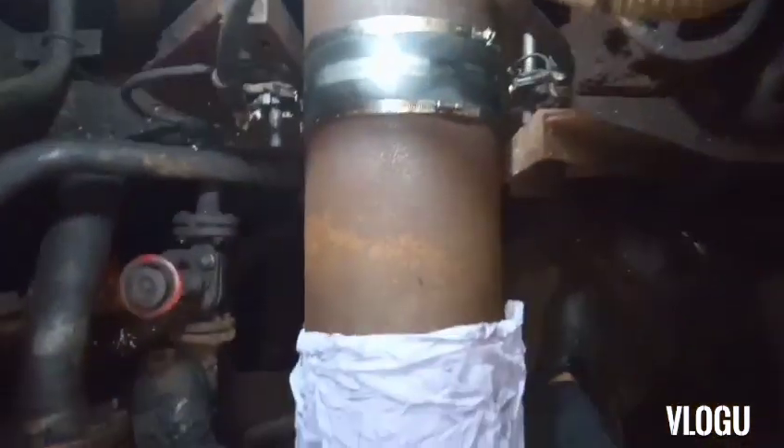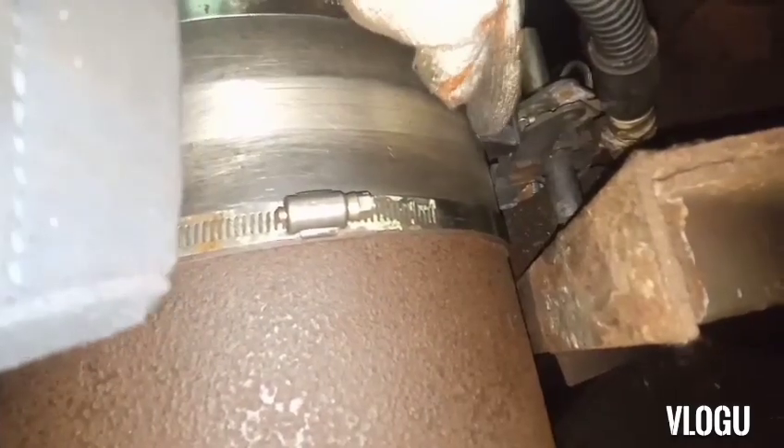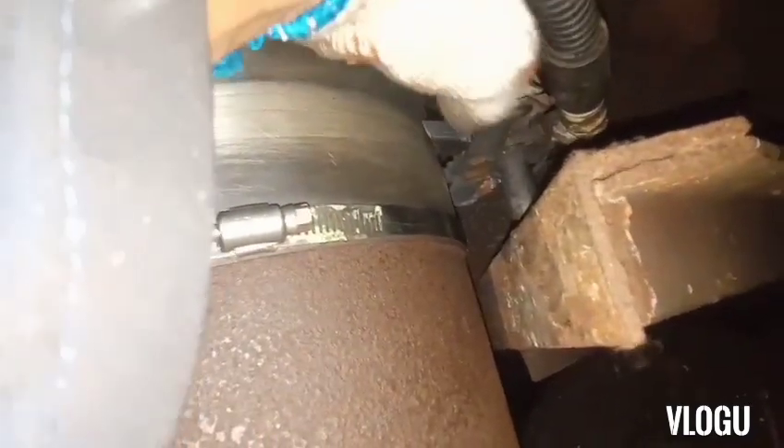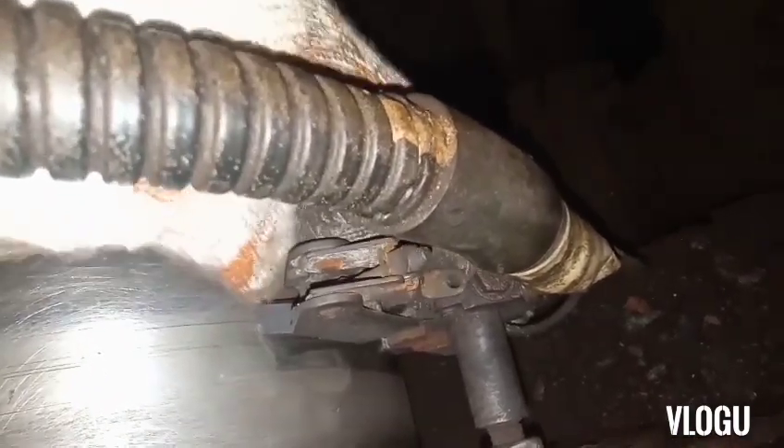I need some fine sandpaper and electro cleaner for better cleaning. I've already cleaned the contacts and put back the carbon brush. However, the carbon brush is still moving — it's not in a really good position. The carbon brush holder's lock cannot push the brush further.